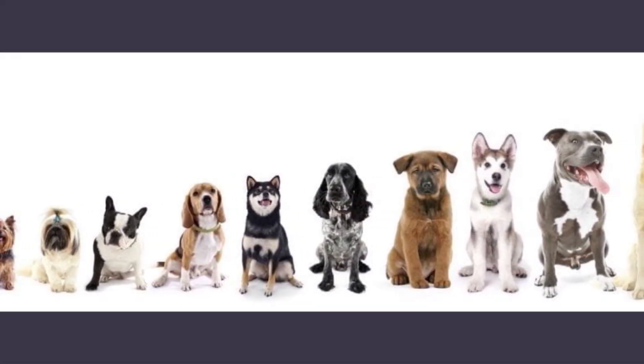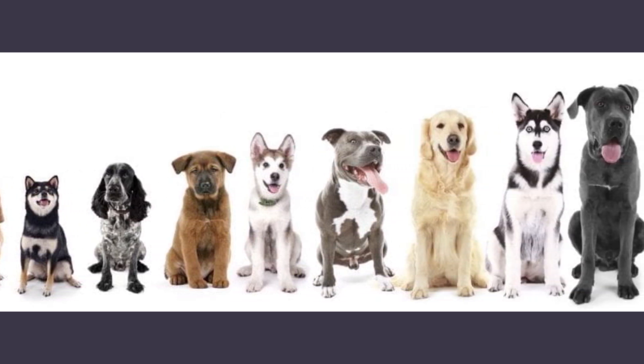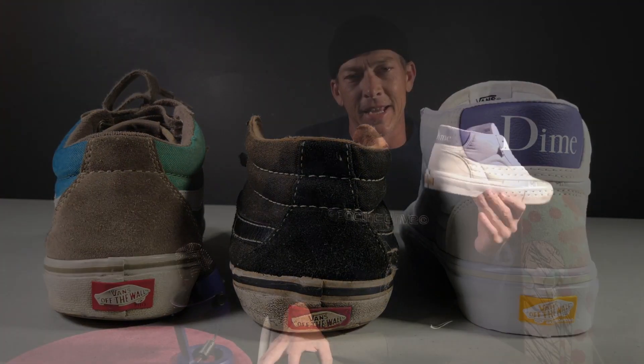If you're curious how these stack up in height to other Vans mids, I have a Skate Mid and an old TNT model we can look at — and as you can see, the Mid-School is definitely higher. I can't exactly tell you if these are true to size, but I'm sure they have the regular Vans fit and I always order true to size in Vans. So that's about it for the Dime Vans Mid-School — later.